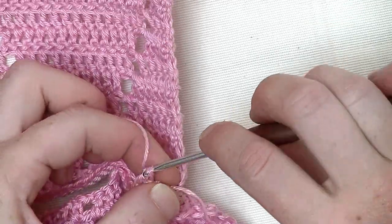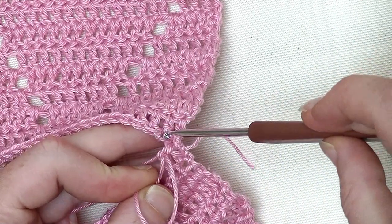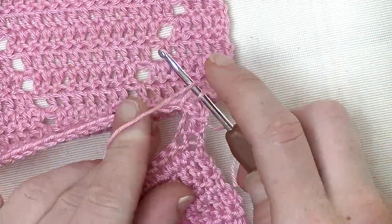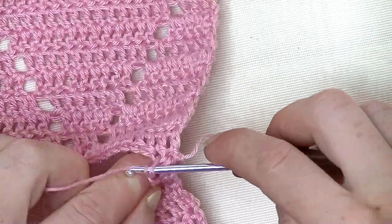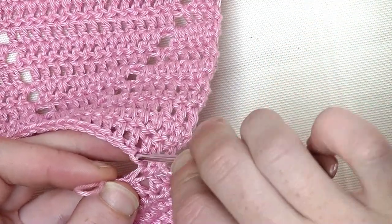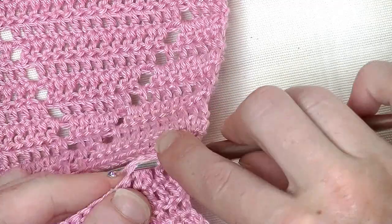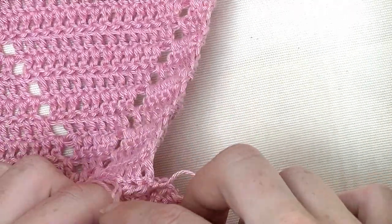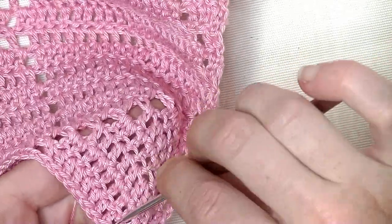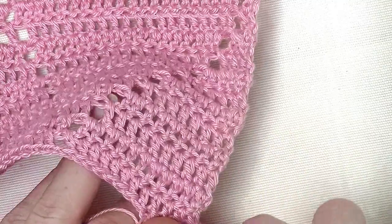Now directly into the second stitch you make your double crochet and pull up the loop. Hold it, go into the second stitch from the back part and put your hook from the front to the back through. Pick up the loop and pull that loop through. Now go to the third stitch, make your double crochet into it, pull up your loop, go into the third stitch from the back part and go from the front to the back underneath two loops. Pull the loop on your hook, pull up and pull through. Continue this up until you have those twelve double crochets on the front part attached on your back part.